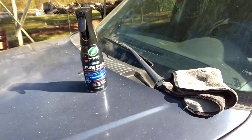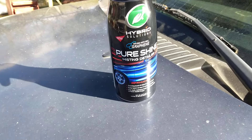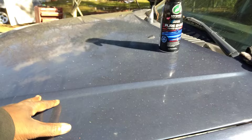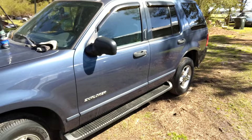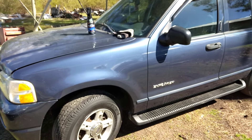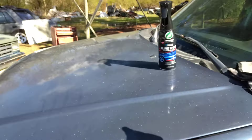Welcome back to the channel y'all. In this video we're going to see how much gloss the Turtle Wax Hypersolution Pure Shine Mist Detailer does on this dark blue Ford Explorer paint. I don't think I recall using it on dark blue yet, so I said we're going to use it on dark blue today and see what the deal is. Alright, let's get into it.